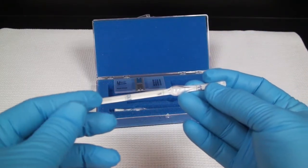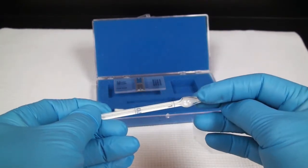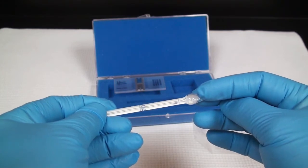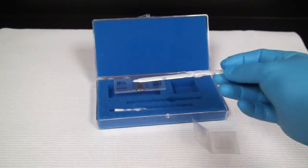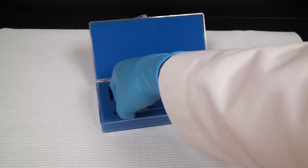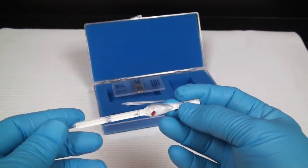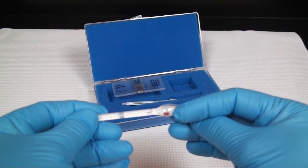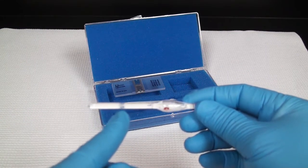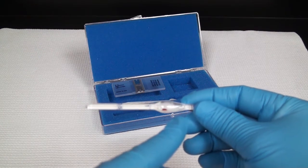The kit also comes with a white blood cell meter, which provides a 1 to 20 dilution depending on what you're counting. The other chamber is used for red blood cells, and that would be doing a 1 to 200 dilution. That all depends on the concentration of your cells or particles that you're counting.